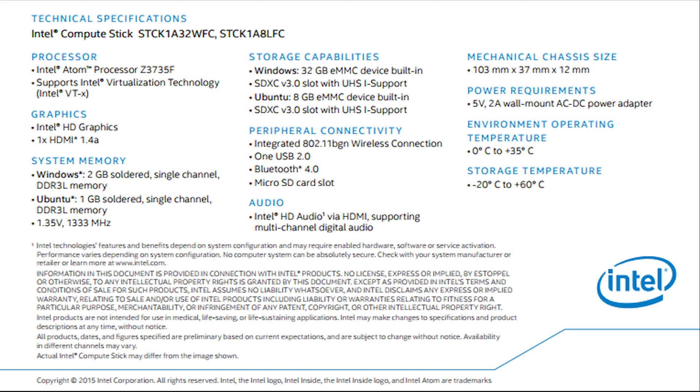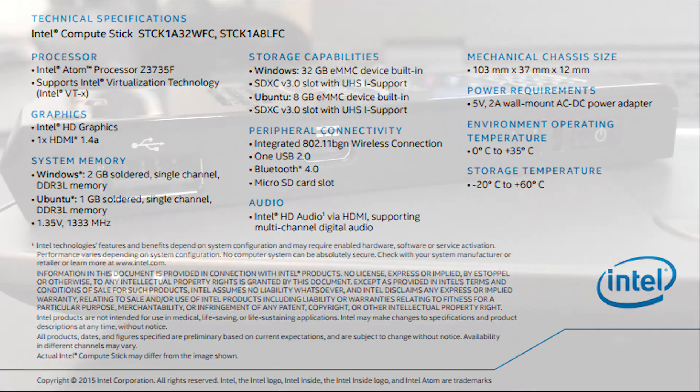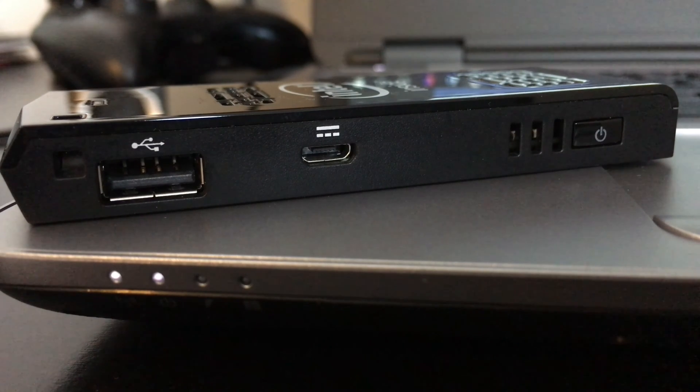To cover a couple of the other specs: it has 2 gigabytes of DDR3L memory running at 1,333 megahertz in single channel, plus 32 gigabyte eMMC storage with a microSD slot. The stick has a USB 2.0 port, and on the same side is the power end. It comes with a 2 amp 5 volt power adapter, so we're looking at a maximum potential usage of about 10 watts.